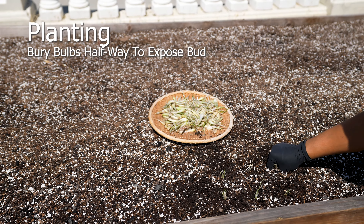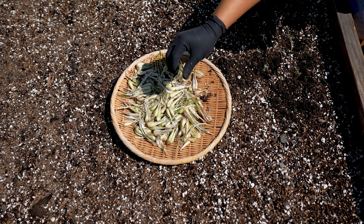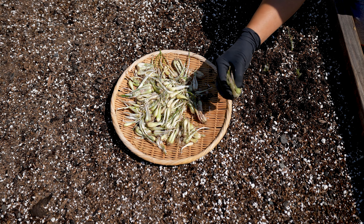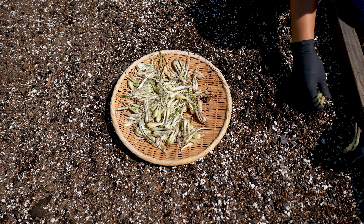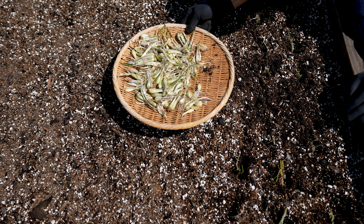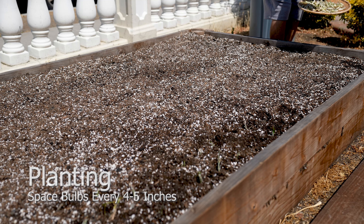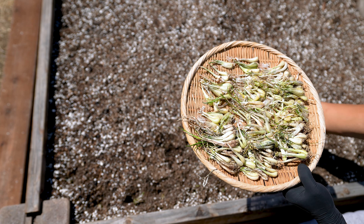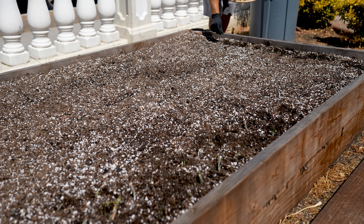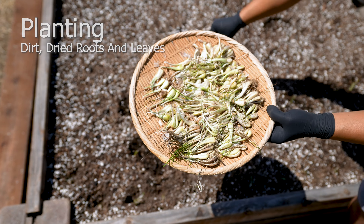Plant bulbs partially submerged in soil, exposing their buds. A bulb buried too deep will suffocate and rot. Planting in groups of two to three is recommended — any more and you risk impacted growth due to overcrowding. They tend to grow smaller when space is limited; with sufficient space they'll grow into much larger, crispier, and more flavorful bulbs. Spacing should be four to five inches apart to prevent overcrowding. Do not worry about dried roots or dirt — it will not have any ill effects and acts as a layer of protection during the development stage.